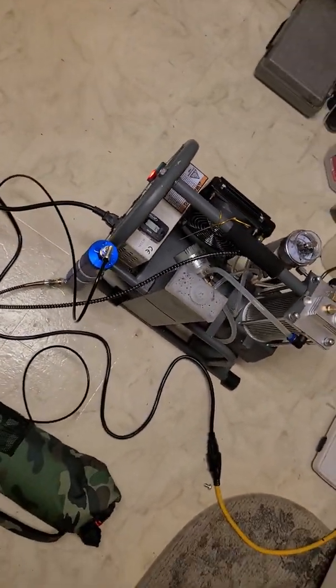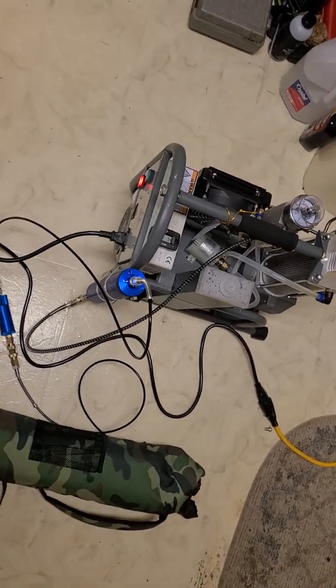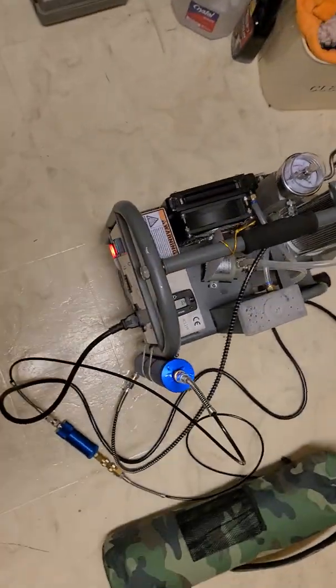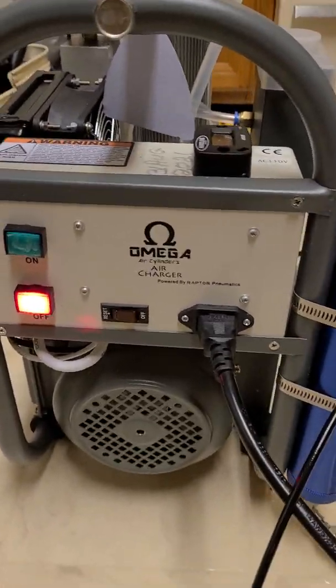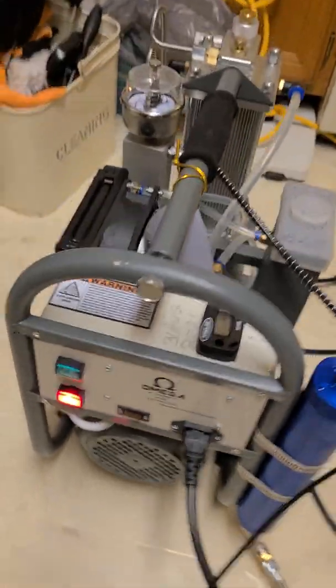All right, that's it for the Omega Air Charger 4500 PSI compressor. I'm gonna let it cool down.